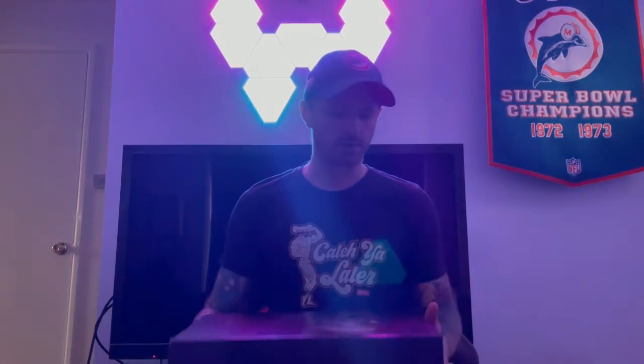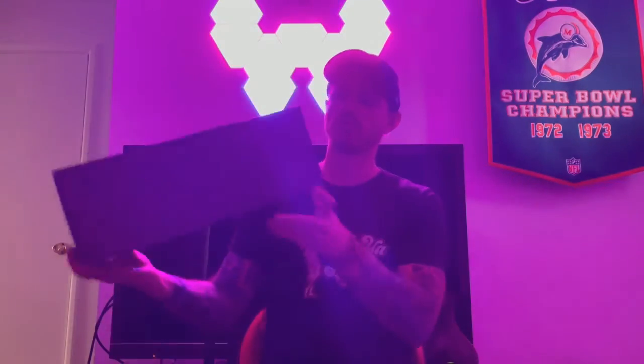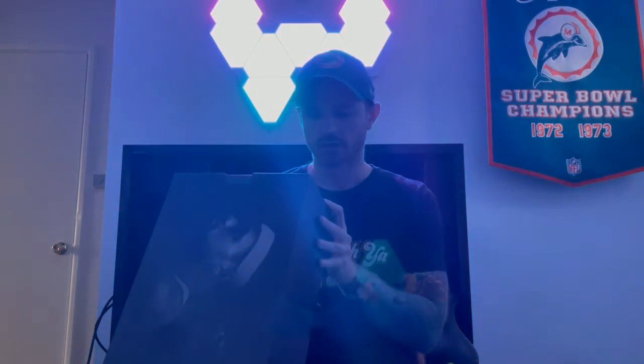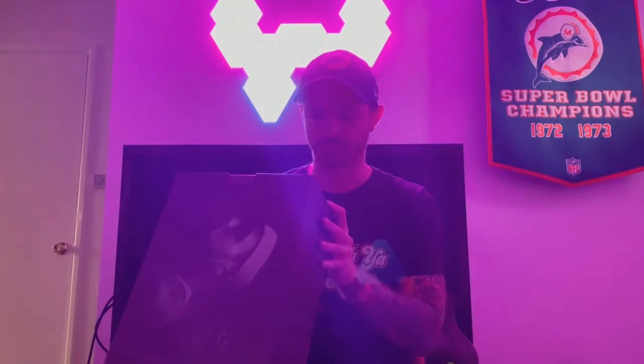We're going to do what we always do here — read the little tag. Nike LeBron 8 Retro, Black Pink Flash, size 10. I found these immediately after they dropped on Facebook Marketplace and met up with the seller after work one day.